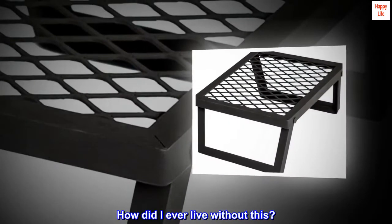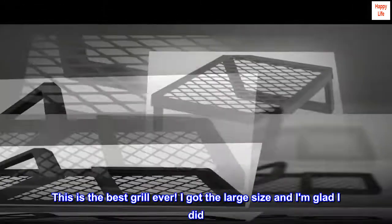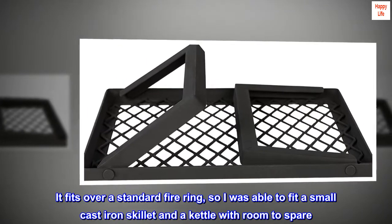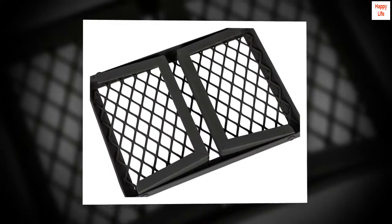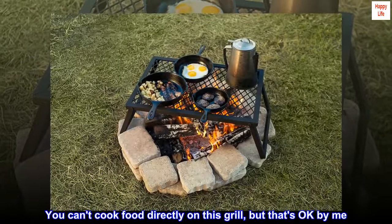How did I ever live without this? This is the best grill ever. I got the large size and I am glad I did. It fits over a standard fire ring, so I was able to fit a small cast iron skillet and a kettle with room to spare. You can't cook food directly on this grill, but that's okay by me.